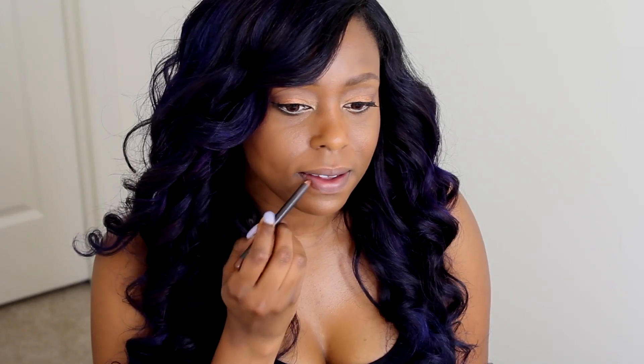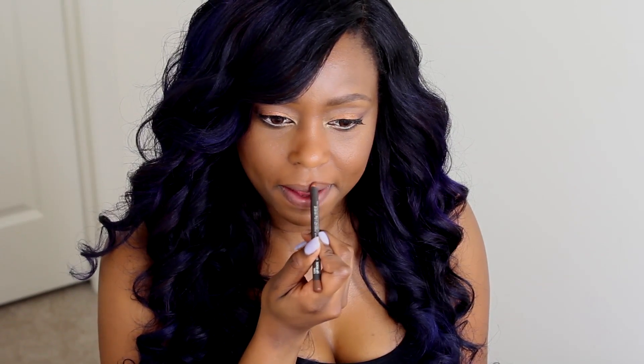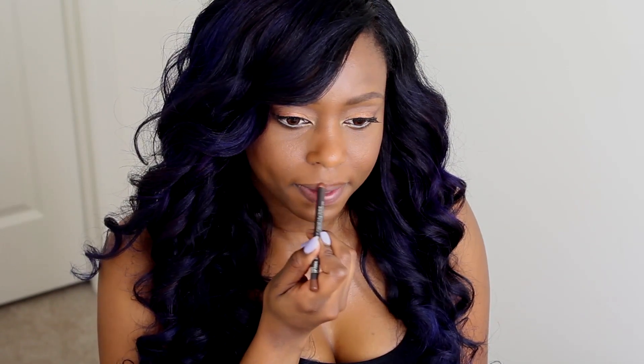Next I'm going to set everything with my Urban Decay setting spray — the oil control formula. I love this setting spray; it's on the pricier side but you can never go wrong with it. Then I'm going to take my MAC lip liner in the color Cork and line my lips and also fill them in with this lip liner.